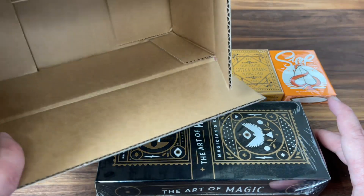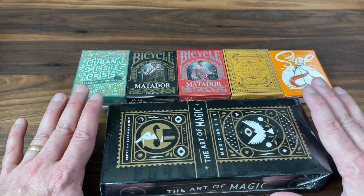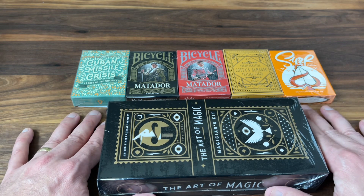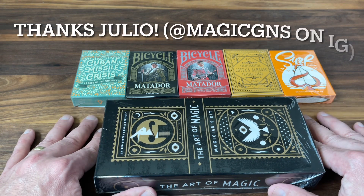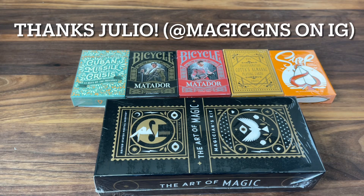That is it — empty box, and these are the decks. Thanks again, Julio. Always love getting the packages. Tremendous picks, as always — love every single one of them. Thanks for sending them out. Hope you guys enjoyed getting a little peek at the mystery mail day today. Make sure to subscribe for more deck reviews and unboxings. Let me know which one of these you want to see opened up on a future video. That's it for now, and I'll see you for the next one.